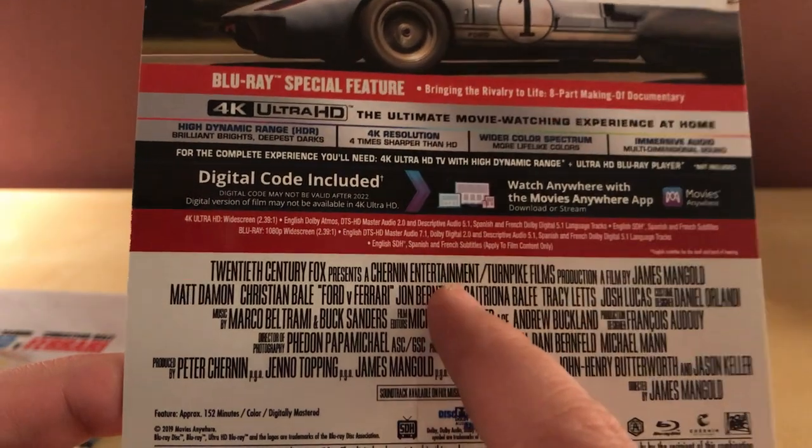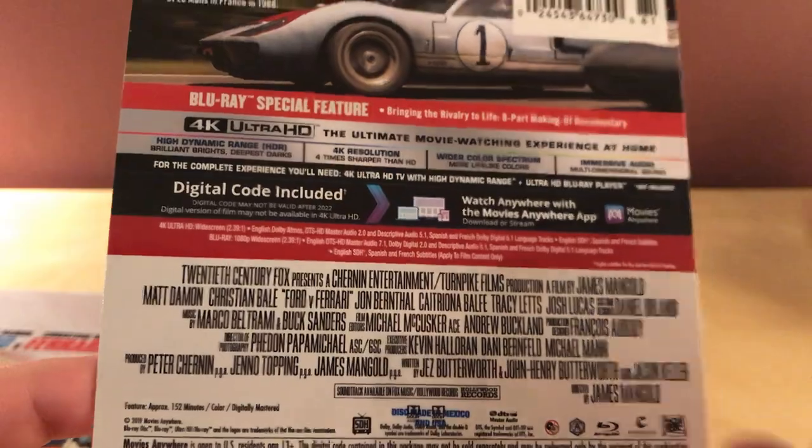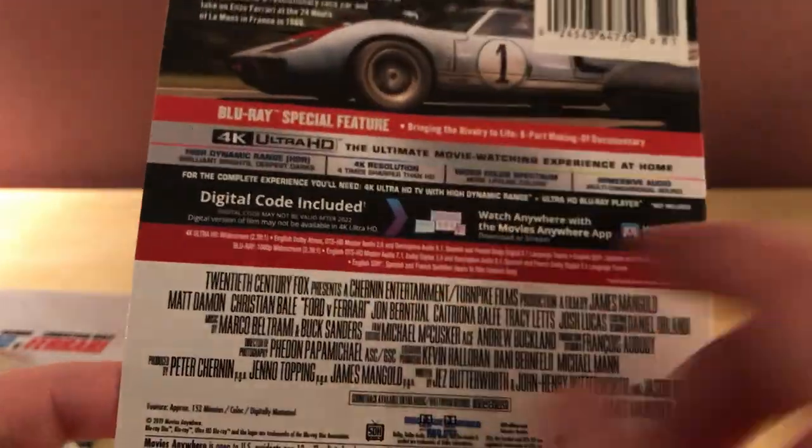Jon Bernthal is of course in it — he's always in a lot of cool stuff. That's the Punisher, and Shane from The Walking Dead from a thousand years ago.